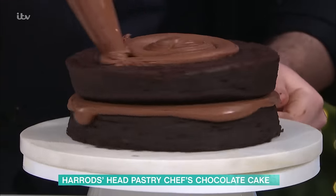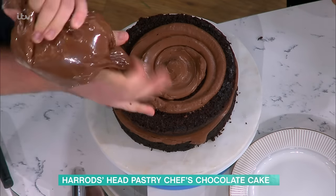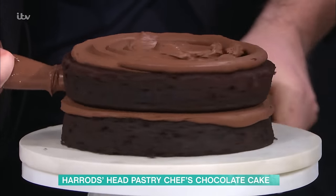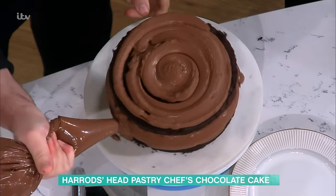Weren't you on the Bake Off? I did the Professionals as a guest judge — that was really fun. I set a challenge and yeah, it was really good. Did you enjoy it? Yeah, it was really fun. And then just using a piping bag it's a bit easier to get it neat between the layers.